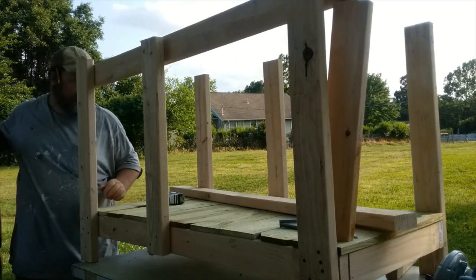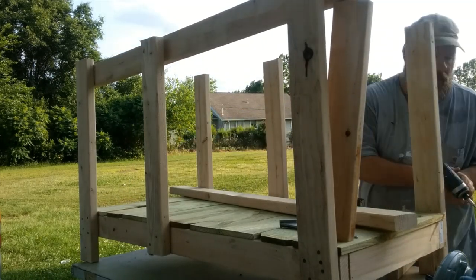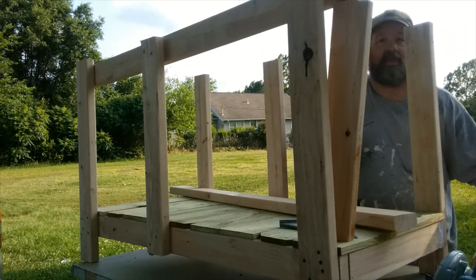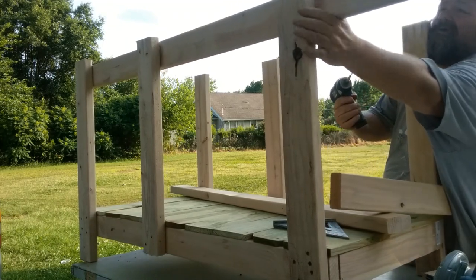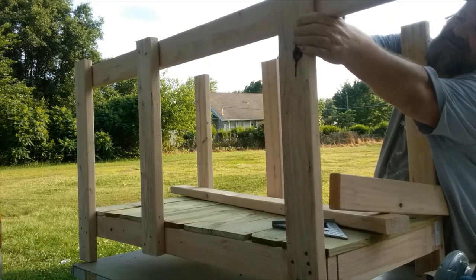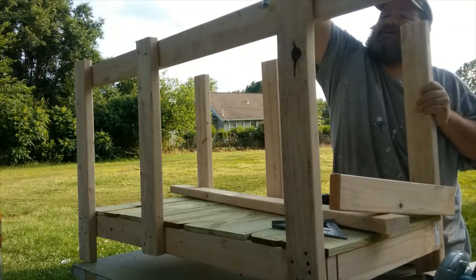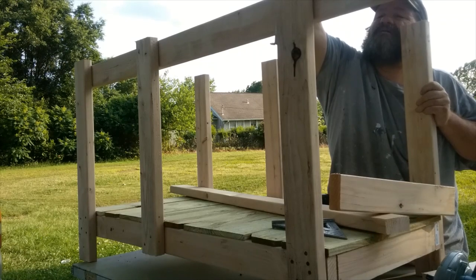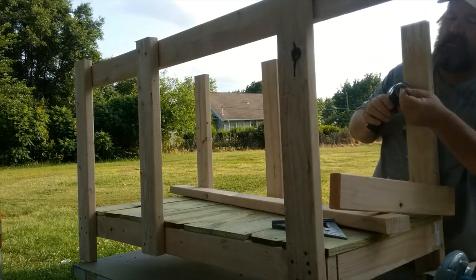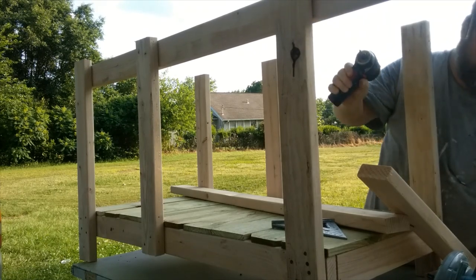Nevertheless it's still going to work good and I'm pleased with how it turned out. Total build time was maybe three and a half to four hours. I got sidetracked trying to find some finish nails in my pickup and couldn't — got irritated and cleaned my whole pickup out, never did find them. That's why if you notice the shadows, they were on one side when I started and now in the afternoon they've shifted.